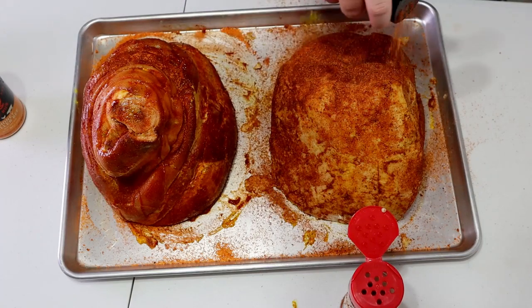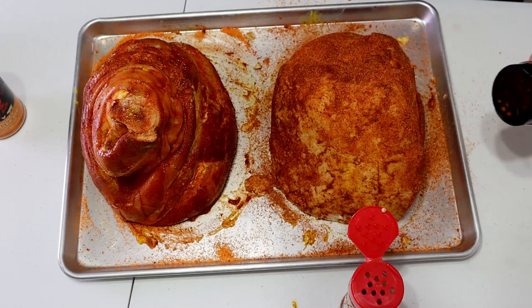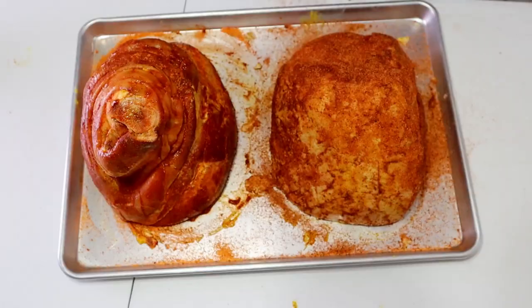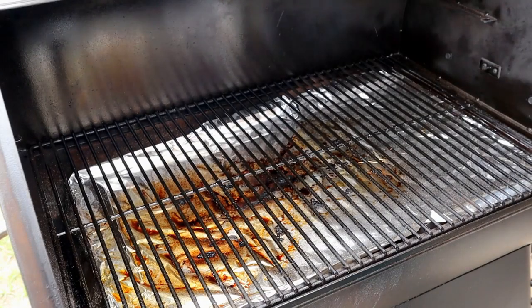Just going to get a light dusting over the top with the Killer Hogs. All right, hams are all seasoned up — we're going to get the pit fired up. Once the pit's at temp, we'll go ahead and get the hams on.